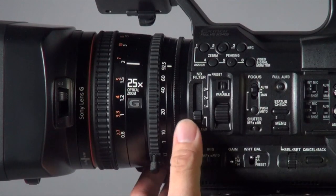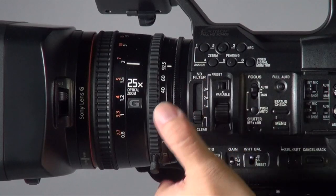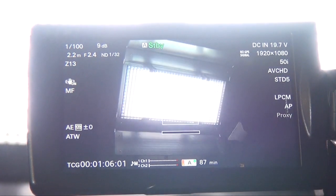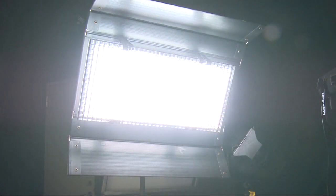Something else special for me is the variable ND filter. Normally most camcorders have a step ND, which is not really useful when you're shooting a pan from an indoor area to an outdoor area — you have to switch the ND in between and it's not smooth. With the variable ND, you can get a very smooth transition, which I think is quite useful, even if you don't use it all the time.